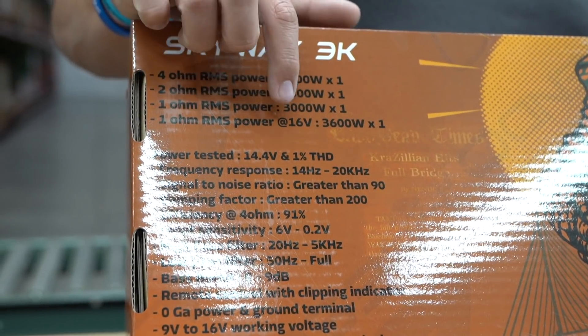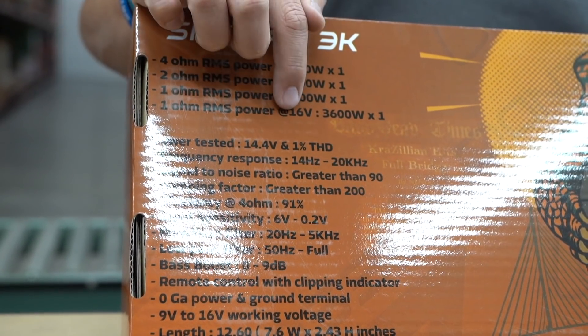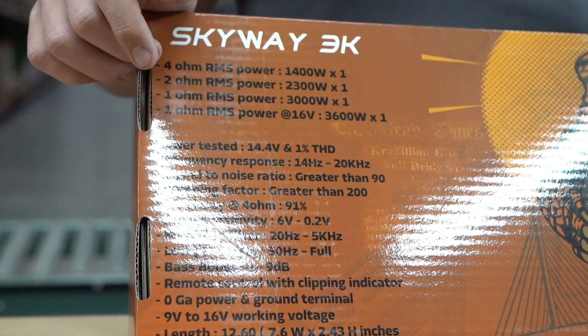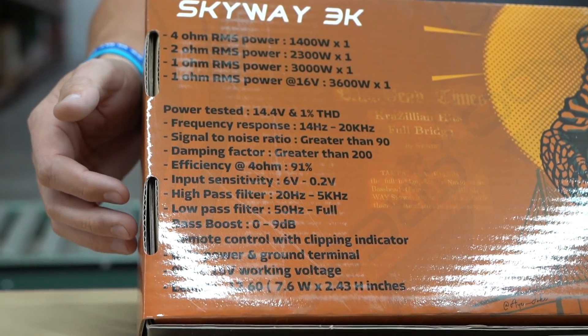At 1 ohm — I know this is listed but it's actually a misprint. I asked Naveed, the owner of Crescendo, and he said it should have been 14 volt. So at 14 volt at 1 ohm you're going to get 3,600 watts out of this amplifier. Pretty cool, very nice power output, and it being full range makes it a great offering.